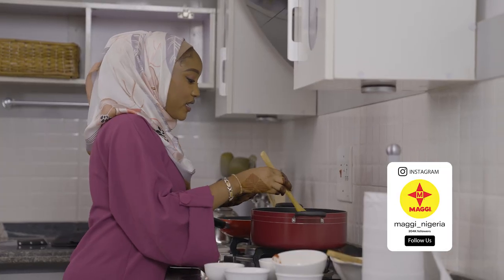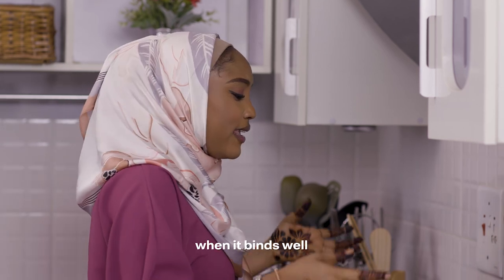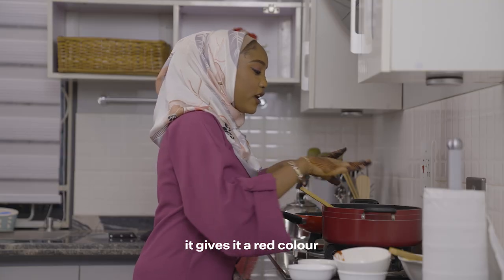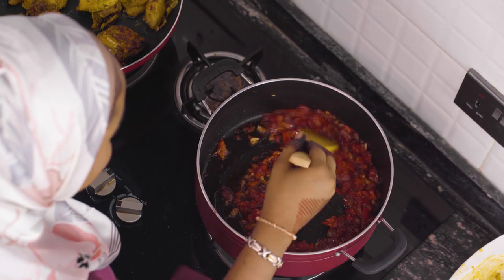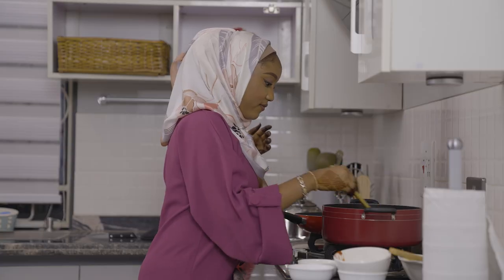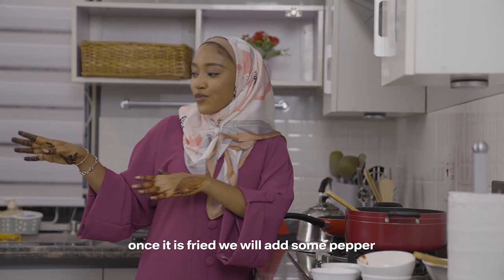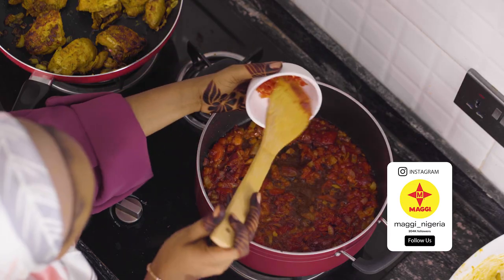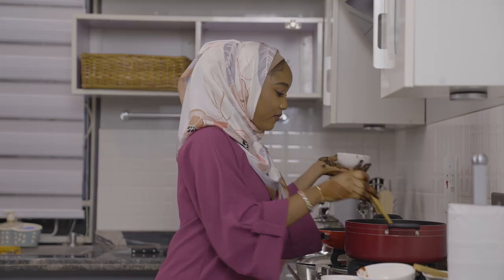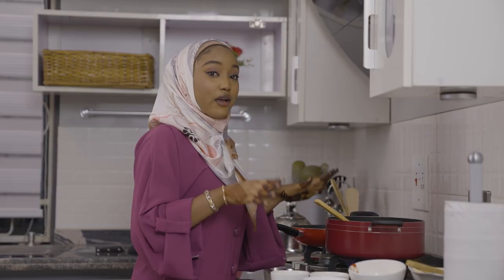I'm going to fry this for like two minutes. I love mixing my fresh tomatoes and my tomato paste. Next, I'm going to add my curry and my thyme.